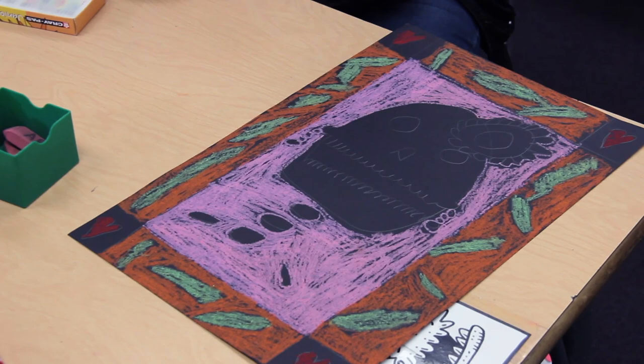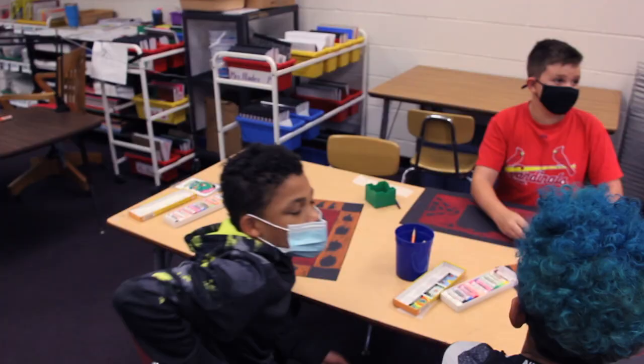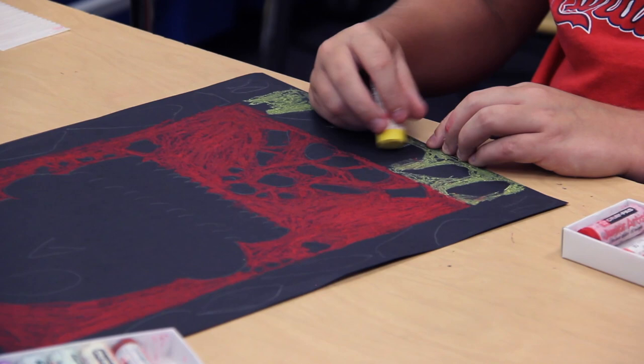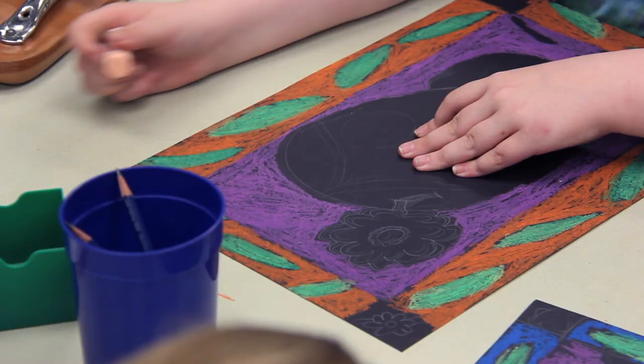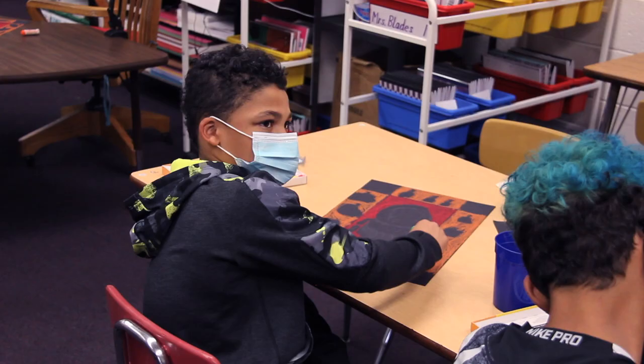We've actually done quite a bit of different media. We've used paint, chalk, markers, colored pencils — I think we've run the gamut in art class. It's just a lot of conceptualizing. We've got to think about what color are my leaves going to be, what color is my background going to be to make those pop out. That's kind of what we've been talking about in this project.